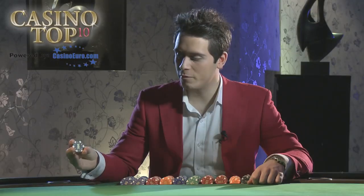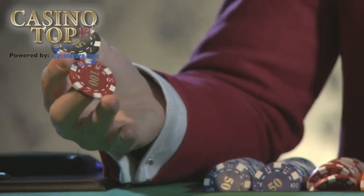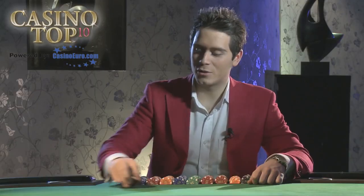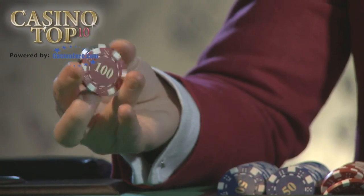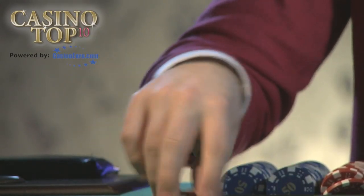If you're putting two denominations in a pot, you do this first. You show 500, then 100, and spin it around and place the pot. So what you do is, you show the 500, go up, spin it around, go back down, and place the pot.